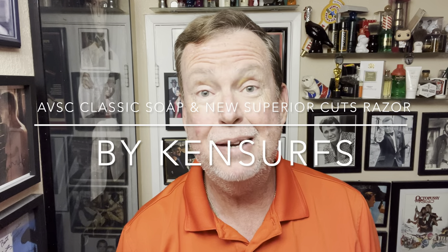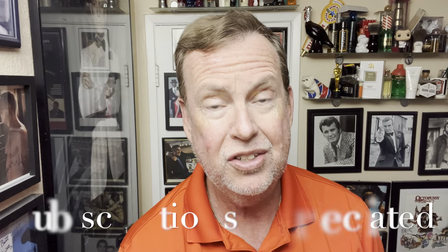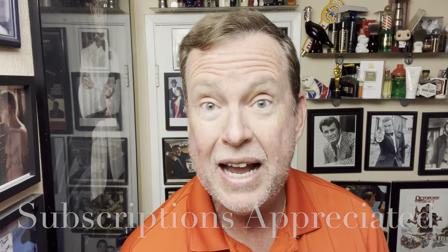Hey everybody, Ken Surf's here. We're back in the shave den and it's time for another shave. I am way behind. I got caught up in some home improvement projects. We got a new driveway placed, had to have the reinforced steel put in. And when working on sealing our fence, our wooden fence — if you guys have wooden fences, especially in Texas or the mid United States, those things dry out, you got to keep sealer on them. So it's been a heck of a week, but we're back and I need a shave very badly.